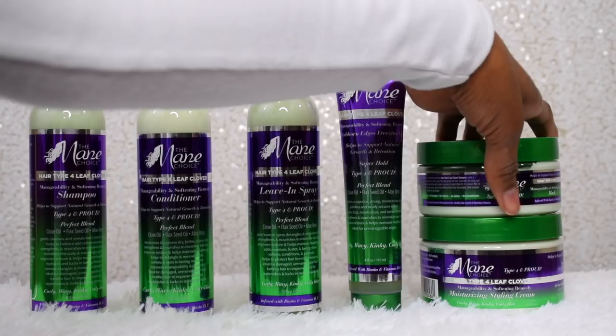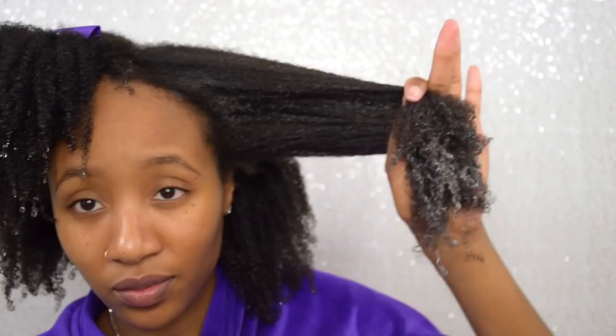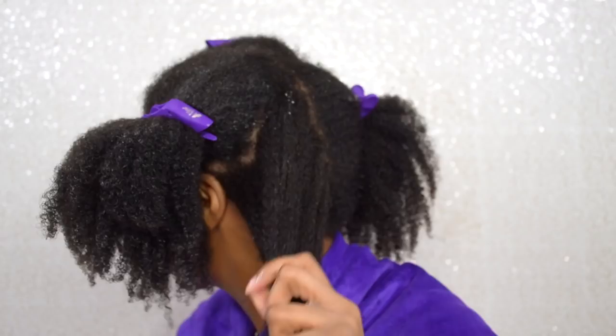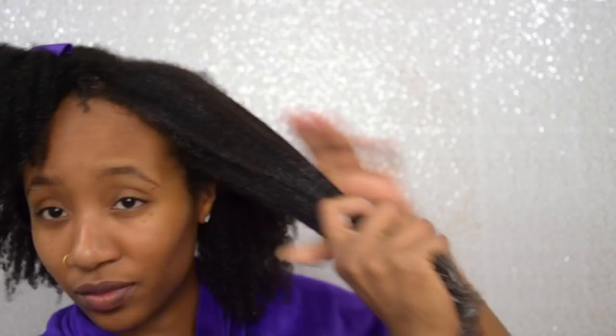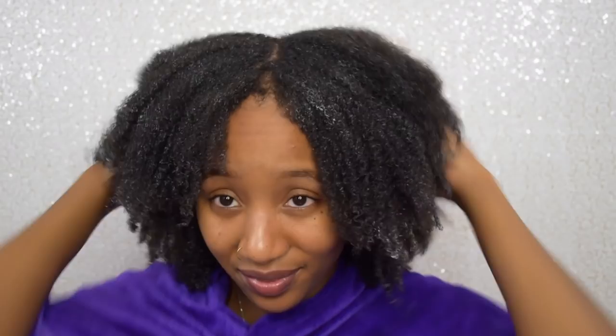Next I'm adding in the mask from the hair type four leaf clover line, starting by applying it on my ends and then working it up to the rest of my hair. What I love about this is that it's so easy to distribute throughout my hair, it smells really good, and it felt really good on my scalp as well. The key ingredients in these products are clove oil, flaxseed oil, and aloe vera. I'm super convinced that my hair just loves all three — the way my hair was feeling, this mask was so bomb.